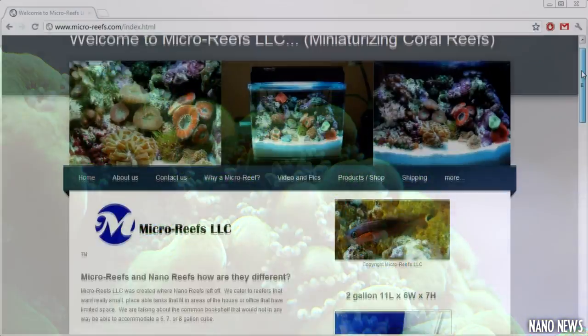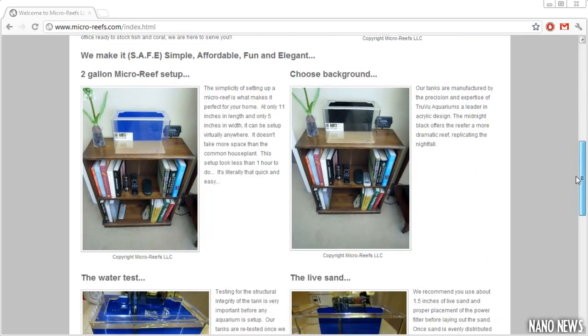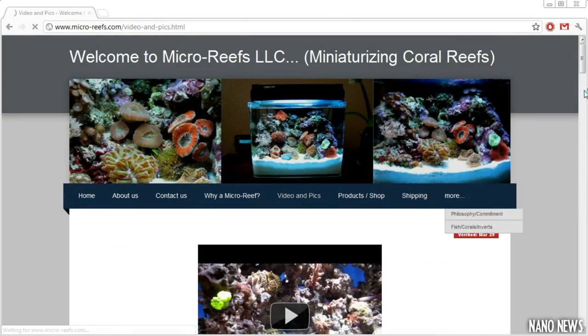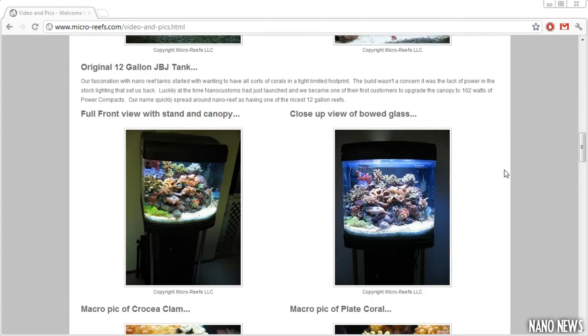I recently came across an awesome site called microreefs.com. It's a great place for all of us nano reefers, but particularly for those that enjoy pico aquariums. The site's homepage even features a simple guide on how to set up one of their tanks with easy-to-follow pictures. The site also offers a unique look at their products in use under their video and pictures section.